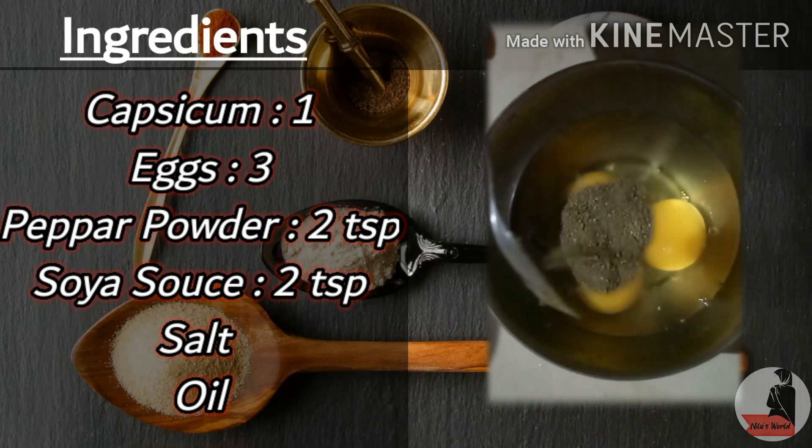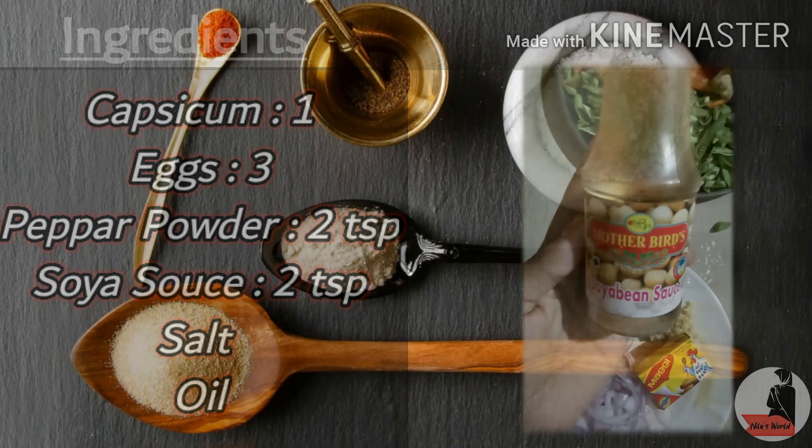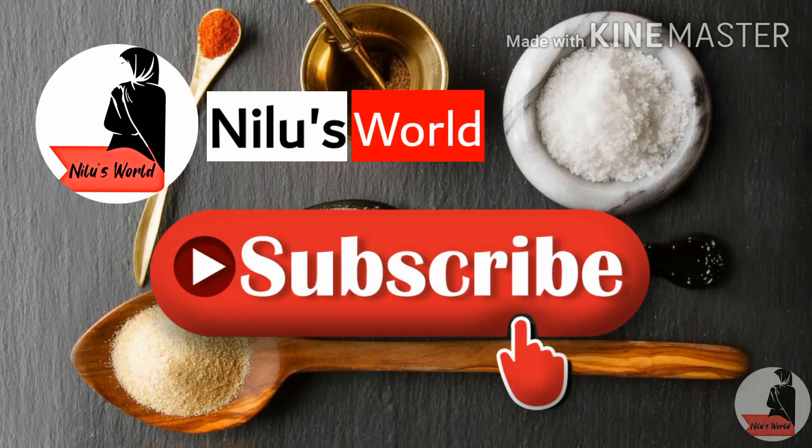Add 2 tablespoons of soy sauce. Now we are prepared for a fried rice.